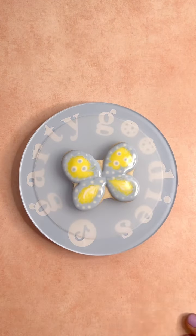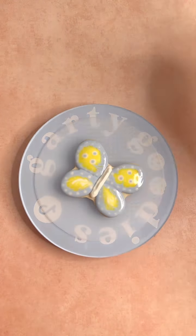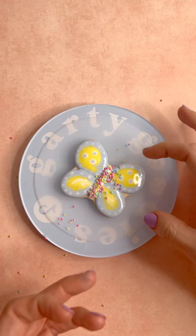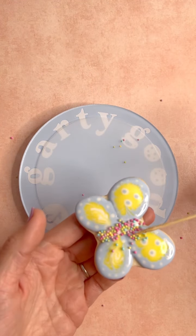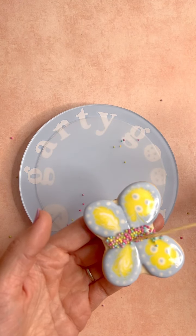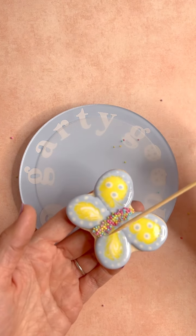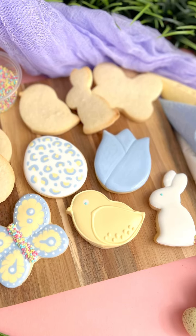Then we're going to do the same thing with our butterfly: making sure most of the cookie is dry, we pipe the body of the butterfly and then sprinkle on the sprinkles to cover it up. A couple got stuck so I just used my cookie scribe to push them into the body very carefully without denting our beautiful icing. And that is our final cookie — there you have it! All five cookies from your kit. You have five more cookies so feel free to play around with some designs of your own. Have fun, guys!